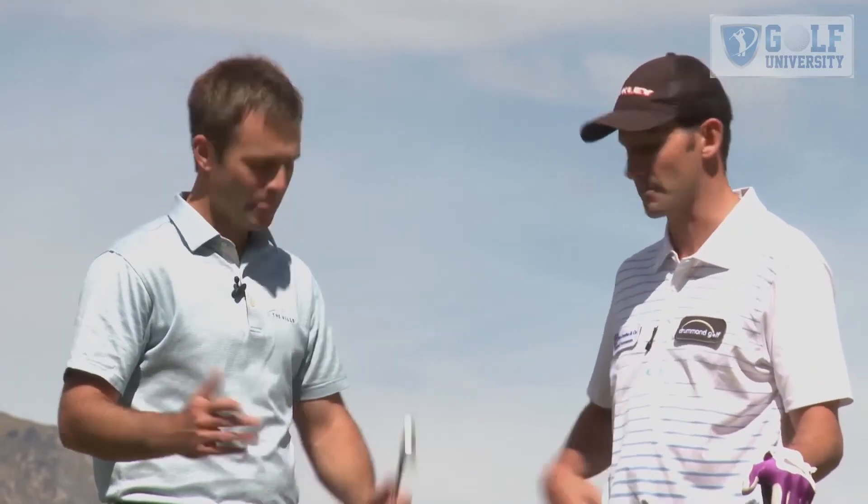Craig Palmer: Standing in an athletic position is always going to give you a great opportunity to hit a good golf shot. So that's something I can talk you through now. Absolutely.